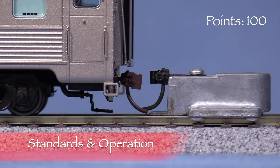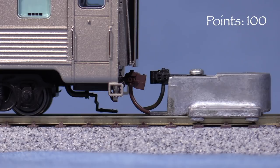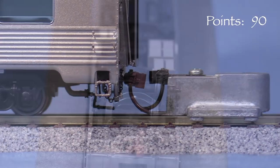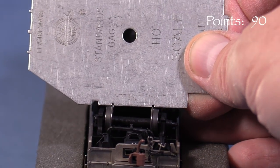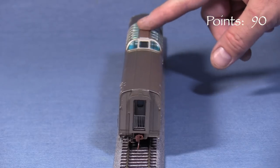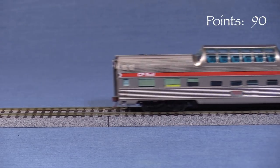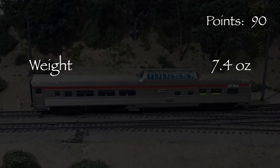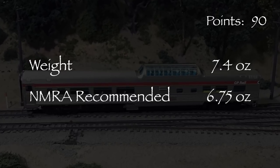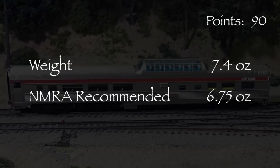The model has KD number 5 or similar knuckle couplers on both ends. The coupler on the vestibule end is low, so I'm taking 5 points. The coupler on the other end is also low. All of the wheels are engaged according to the NMRA standards gauge. There's no body wobble, meaning that the car won't wiggle back and forth as it rolls down the track. The car is very free-rolling. The model weighs 7.4 ounces, over the 6.75 ounce NMRA recommended weight for a car of this length. I like my cars heavier because I think they track better, so for me this is a good thing.